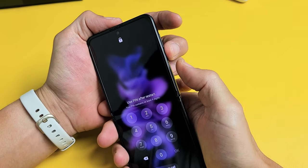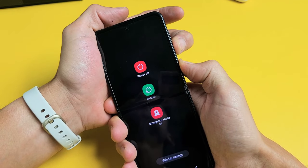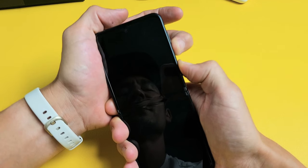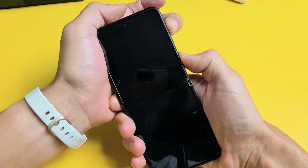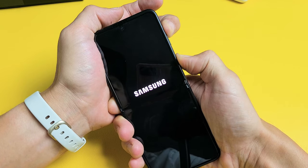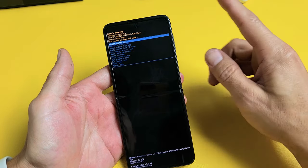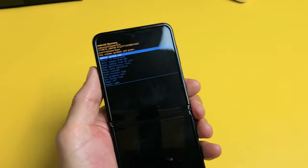Let's do this together. Volume down, power — press and hold. Count to 15, then switch to volume up while keeping power held. Keep holding until you see the Samsung logo appear, then let go. Samsung logo — let me let go and see what happens. We're here in the Android recovery options menu. Now what we want to do is move down to where it says wipe cache partition.